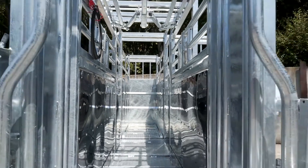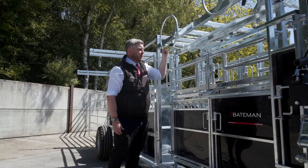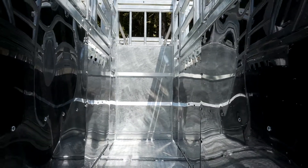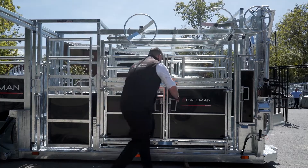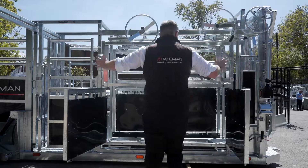The front of the trailer is based on a squeeze crush, which can squeeze down from 750mm right down to 300mm. And then it is full access on both sides, from rear to front.